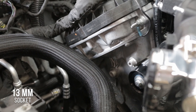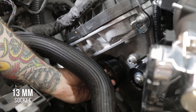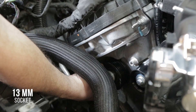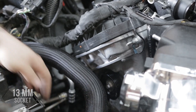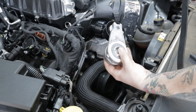Now that our boomerang bracket and idlers are installed, we can install our six-rib idler. We're going to use the factory notch on the timing cover to do this. Tighten that up and we're done. Now we're going to install our tensioner and our belt.